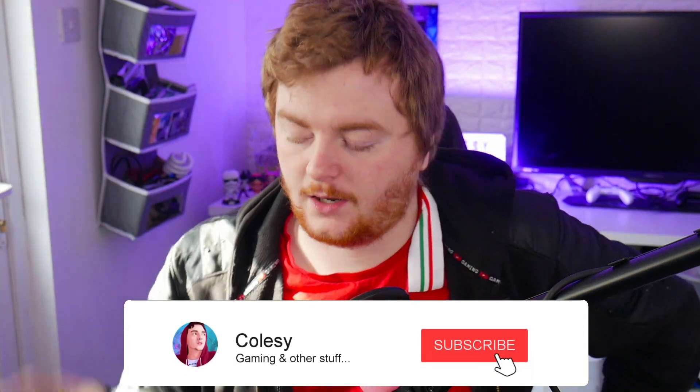Hi guys, Colzy here, and today I'm going to be setting up and going through how to set up SideQuest for your Oculus or Meta Quest 2 headset via your phone.